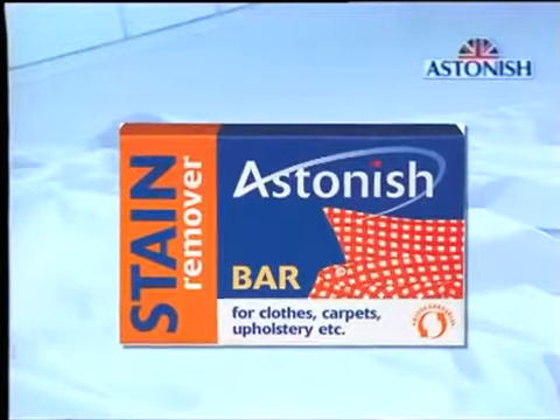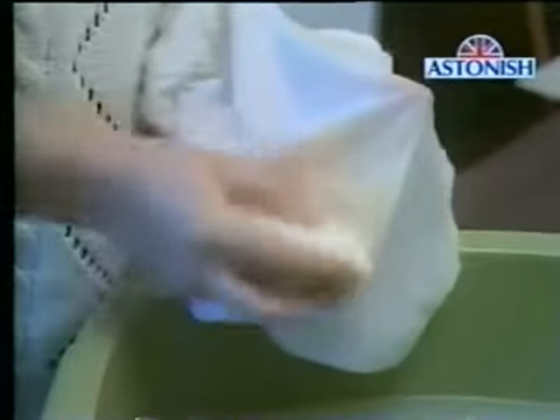This is the revolutionary stain bar — just one of the complete range of special cleaning products for problem areas from Astonish. The stain bar is simply the best way of removing a stubborn stain from any washable fabric. What's the worst stain you can think of? Oil? Tar? Ink? Fruit juice? Blood? The Astonish stain bar makes light work of them all.